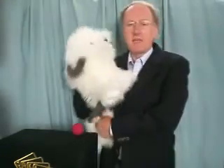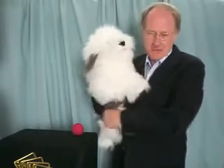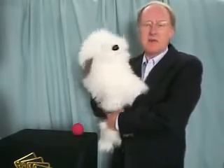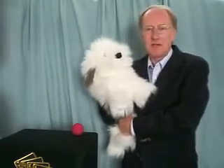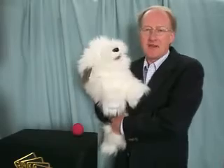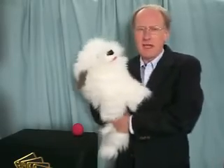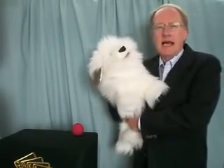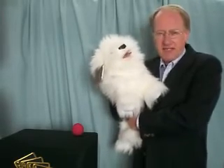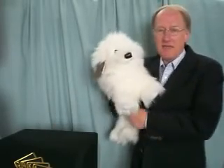Practical Magic markets a number of different routines using the lovely little dog arm puppet. If you want to see those in more detail, please go to our website at www.practical-magic.com. What I want to show you now is just a very quick routine using the dog and this ball — it will give you some idea of the capability and the fun that you can have.